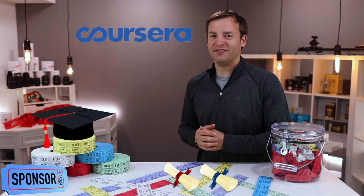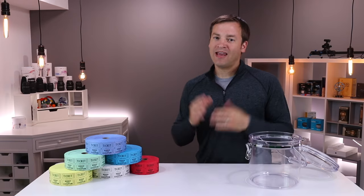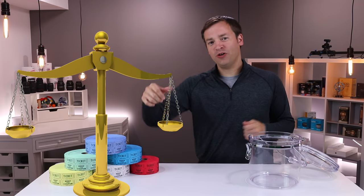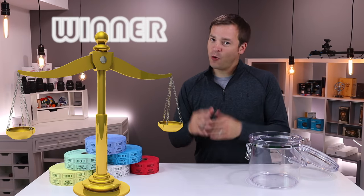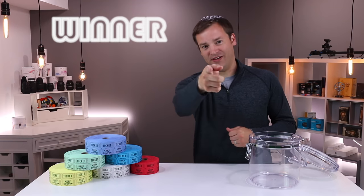This video is sponsored by Coursera. Can you hack and win a raffle? Can you put your thumb on the scale to put the odds ever so slightly in your favor to win? We're going to be checking that out in this video.